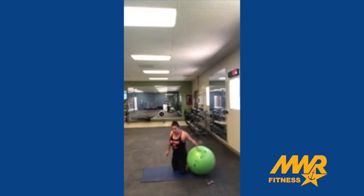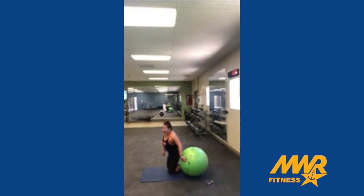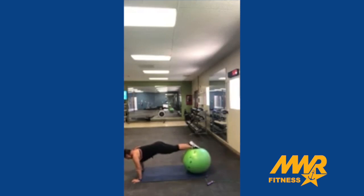We're doing a plank again — knee to elbow. Five on each side. Switch.